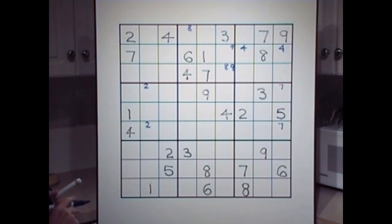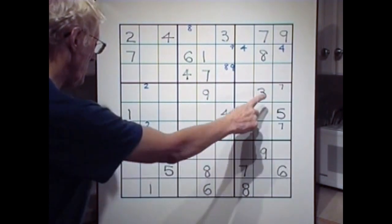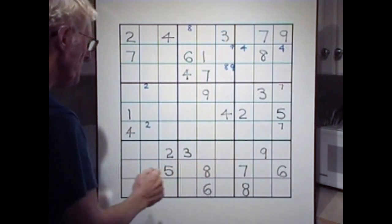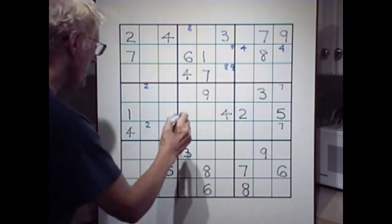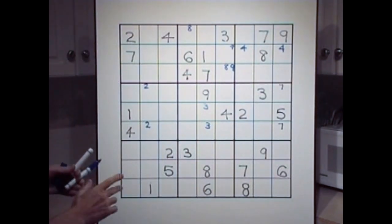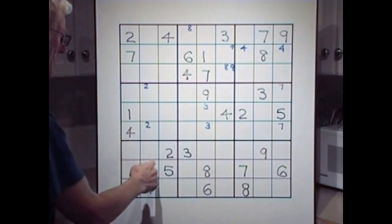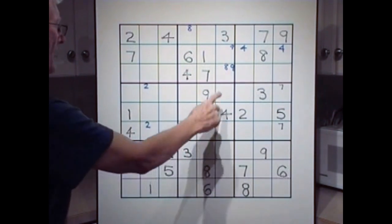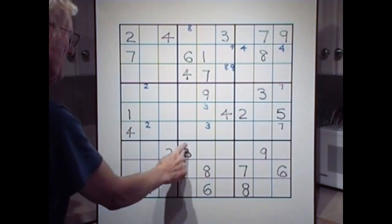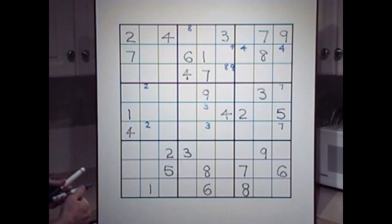Threes. Let's have a look at this section. We have a three and we'll look at this block — we've only got one three, but we'll use the cross technique: three, three, three. That means there's got to be a three here or a three there. If you're going too fast, you can stop the video and go back. That three cancels that two, this three cancels these two, this three cancels these three. So you're left with just two places for a three.